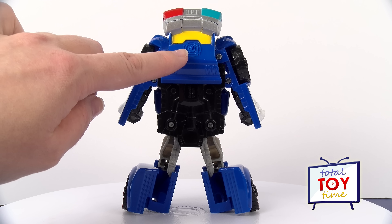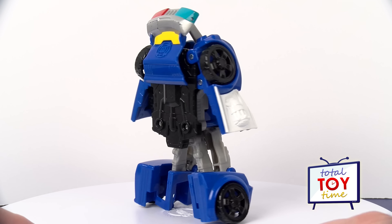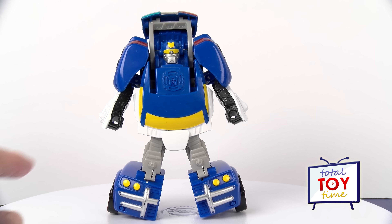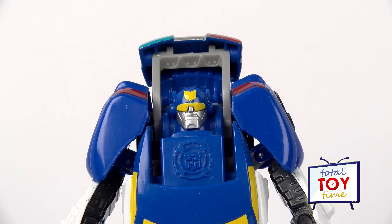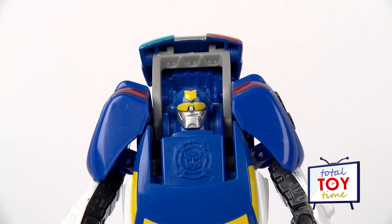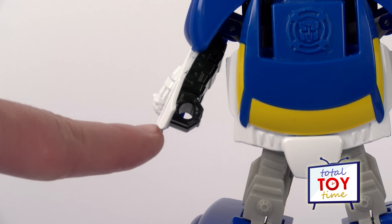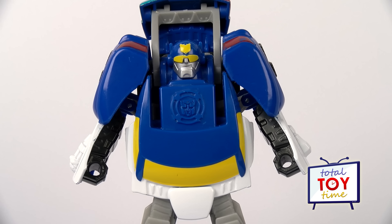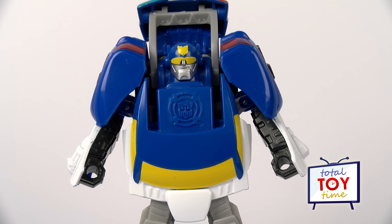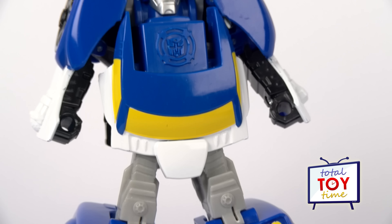And here's the Autobot symbol — it's molded into the plastic, which is pretty cool looking. He also has an Autobot symbol on his front. His face is pretty cool: he's got a chrome jaw with some yellow goggles and a little yellow police badge on his forehead. Chase's hands are pretty cool too — they have holes in them so he could probably hold those helper bots like Servo or Drake the Dragon.